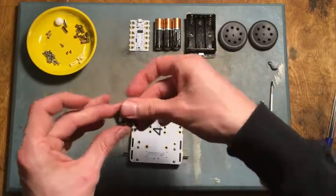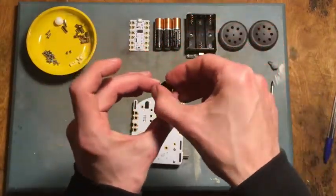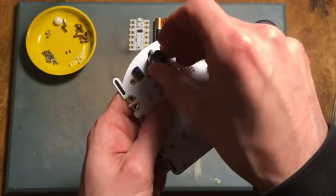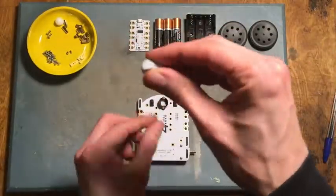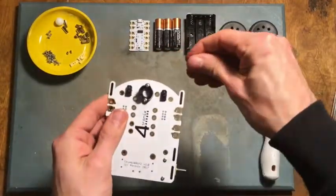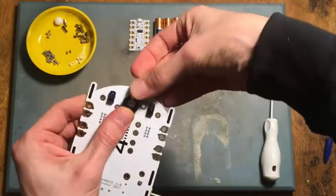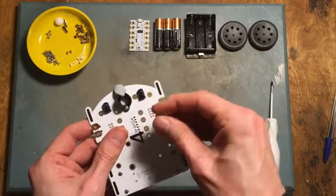So I'm just going to drop each one in like that. Then, picking the robot up, just drop them through the two holes. I'm also going to use some blue tack to hold them in place — I found that makes this a little bit easier. If you don't have blue tack it doesn't matter, it just means you'll have to hold them in place with your hand.